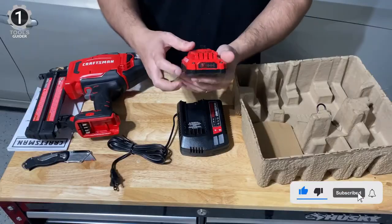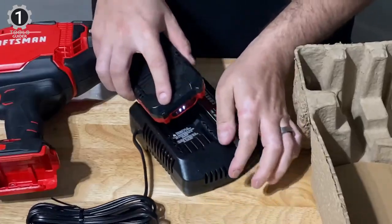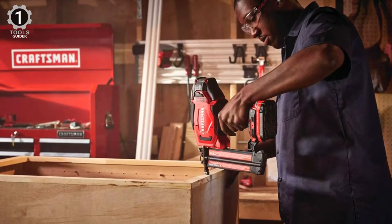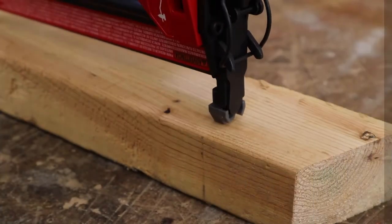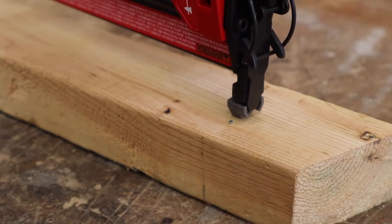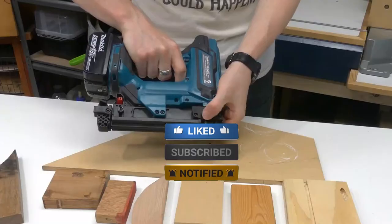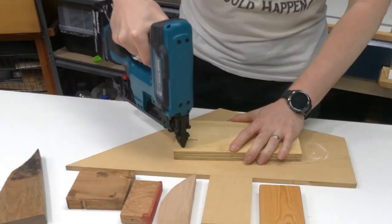You can quickly drive up to 420 nails on a single charge. Make sure to charge the battery completely before using it, which takes 1.2 hours. Additional features include a belt hook for convenient access and storage. All of the mentioned products will be available in the description box for your convenience. Check them out for the best possible pricing and more information. Don't forget to subscribe to the channel — we have more videos planned.